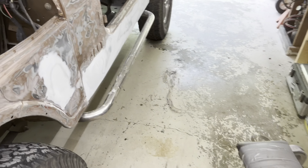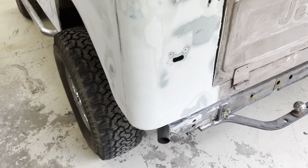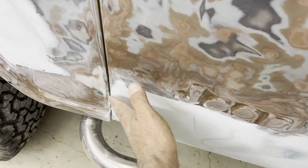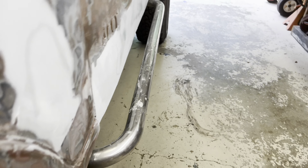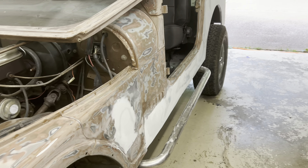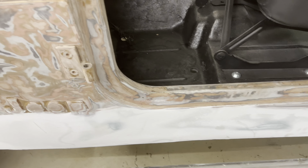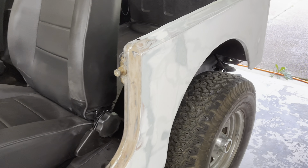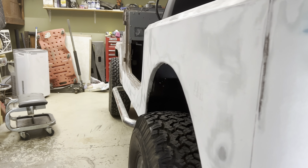I'll finish sanding with 220 before I prime, but it's getting closer and closer — looking pretty good, almost ready to prime. There are some little things I want to address before I do that. I did add some filler here again so it doesn't curve in as much; it's matching the rest of the panel now. I'm being careful not to leave too much filler on. I took some off all along the panel to blend it and make sure it's nice and flat. Looking down the panels they're looking good, though you don't know for sure until you've got primer on.